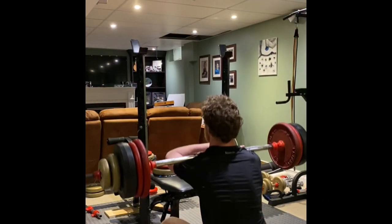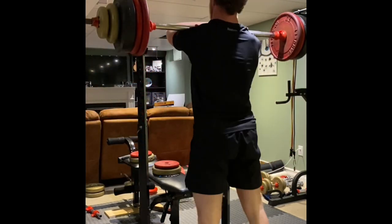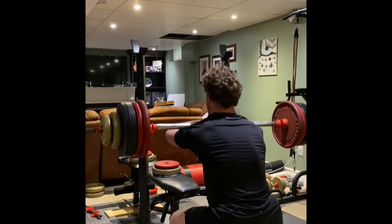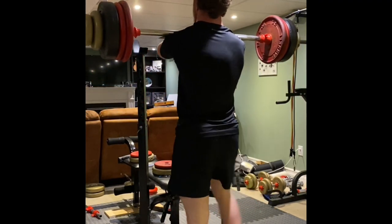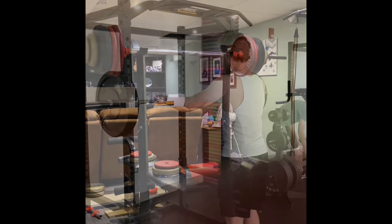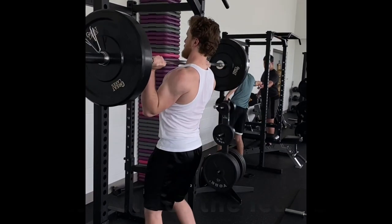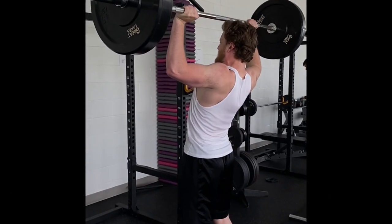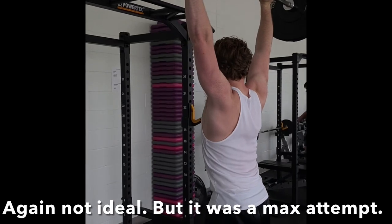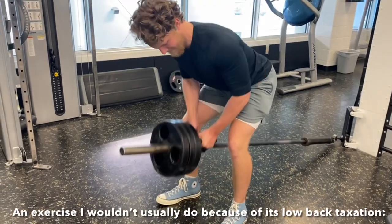Some strategies you can use to reduce low back fatigue in training, and thus the likelihood you will accrue long-term fatigue: number one is reducing the RPE of lifts that cause that fatigue. By doing this, you can allow your lower back a chance to breathe and recover, while the rest of your body can still acquire gains, just with not as much intensity or difficulty. You can still make good strength gains without needing to push your RPE very high, especially if you don't intend to compete in something like powerlifting. You may not need to do this for every lift in your program, and for hypertrophic gains, including higher RPE sets of higher rep work such as three by eight to twelve squats will still be advised. Remember, the goal isn't to eliminate stressing the lower back, just to reduce it so it isn't a problem.